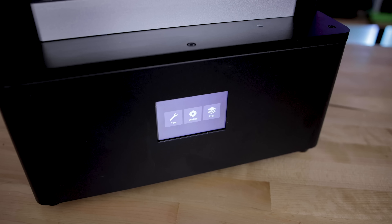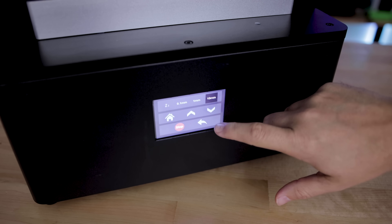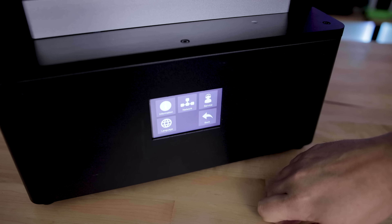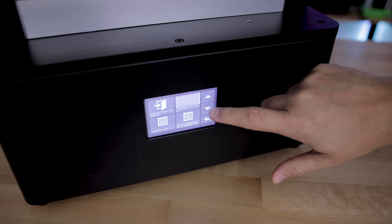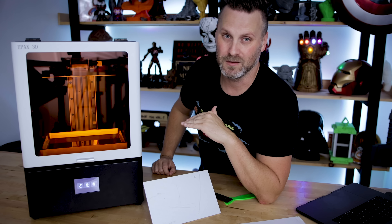It does have the standard touchscreen display and interface you see on most resin printers — super responsive and easy to work with. I'm very familiar with it and it's simple and straightforward, with the big win being how responsive it is. Some other printers I've worked with can be a bit of a janky experience with their touchscreens, so thankfully this one works really well.